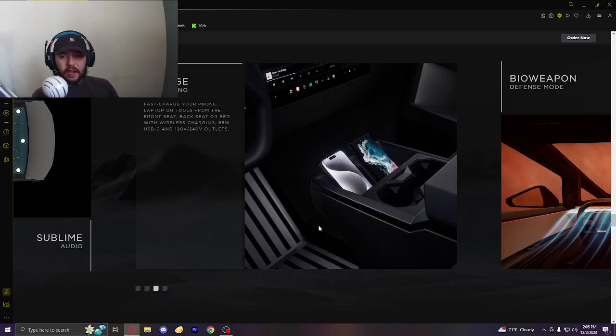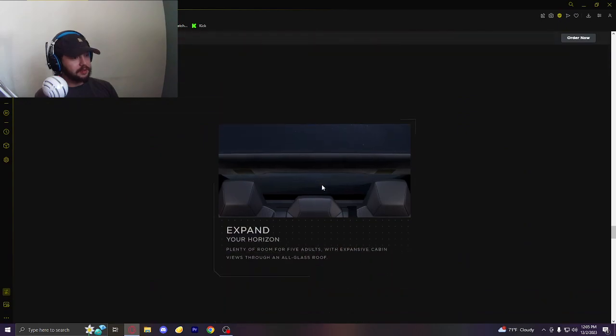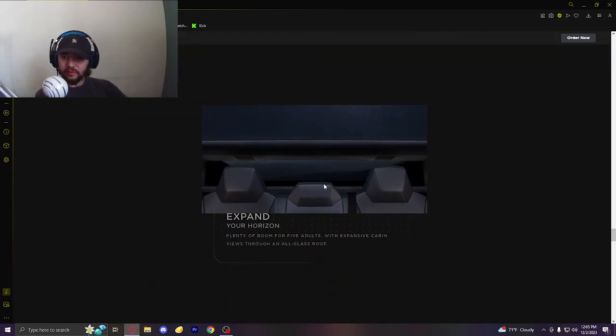Charge everything — I've heard it's packed full of wireless chargers. You have a bioweapon defense mode with built-in hospital-grade HEPA filters. That is hilarious — why do they call it bioweapon defense mode? What are you going to be driving through? So if an outbreak happens, you want one of these. Whenever an outbreak happens, people are going to be cruising in their Cybertrucks — this will be the truck to steal. Elon Musk kept calling it a car in the presentation too, so I can't help it.